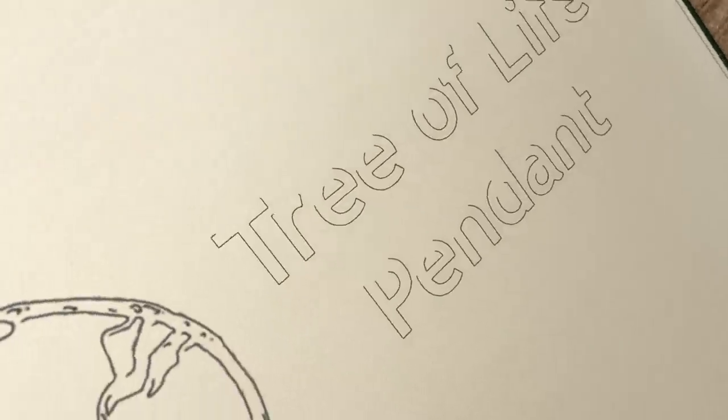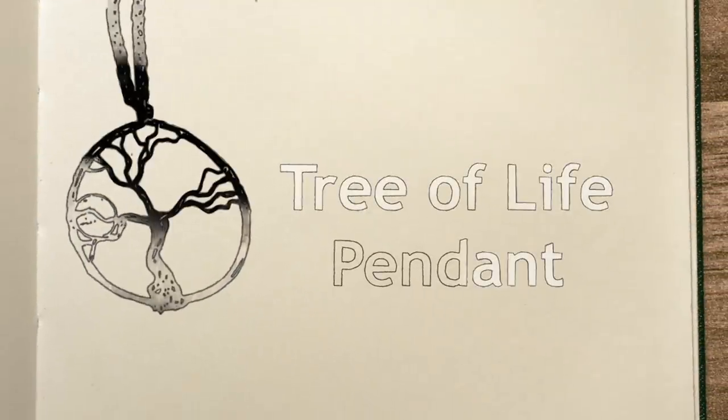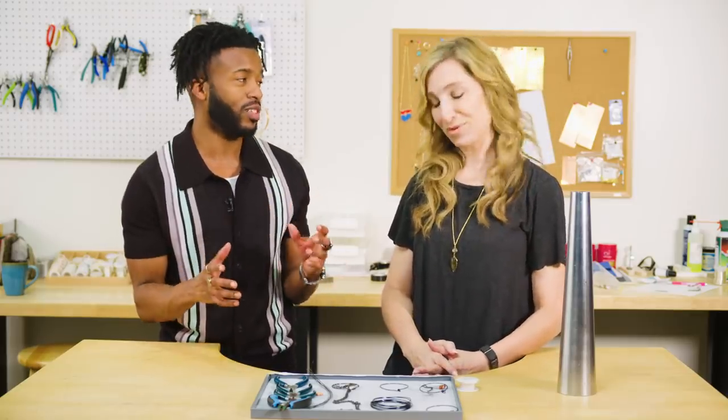Hi, I'm Jordan. And I'm Susan. And today we're going to make a necklace inspired by The Nightmare Before Christmas. If there's one thing you know about me, I love Halloween. It is my favorite time of year. And if you can combine Halloween and Christmas, what do you get? One of the greatest animated movies of all time, The Nightmare Before Christmas.